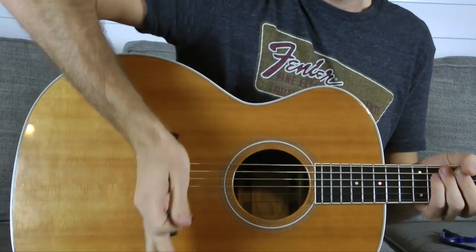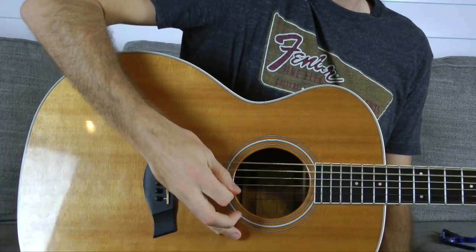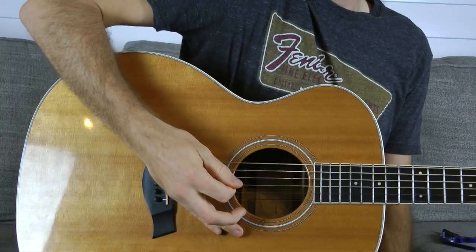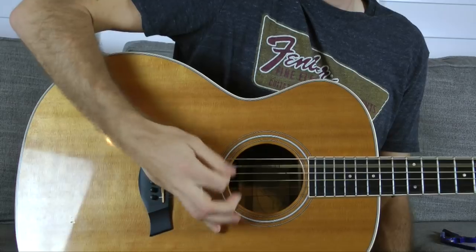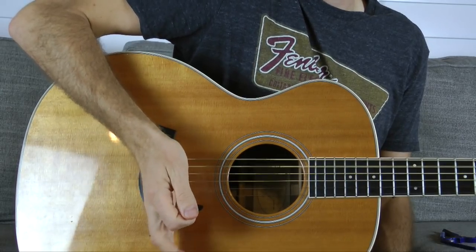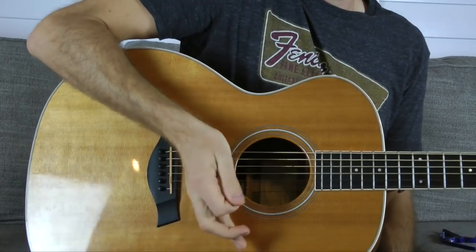With an electric guitar, a lot of high gain has a really cool, nasty kind of effect that you want to try out. All it is: you take the side of your hand — it's not really the palm so much as the side of your hand — you judo chop the bridge, and then when you hit the strings, you'll have a deadened effect. The amount of mute can be increased depending on how much you really choke up in here.